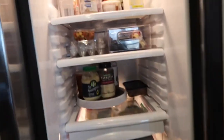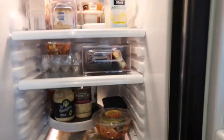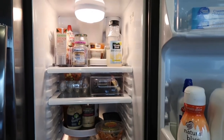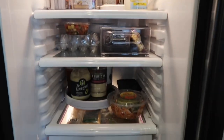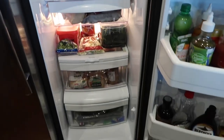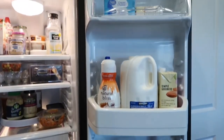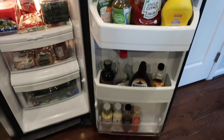I am so happy with how this turned out — I can see everything now and I know exactly where it is. The little bins and the lazy Susans helped me out so much. I hope this encourages you guys to go through your fridge, clean it out, and get it organized for 2021. Thank you guys so much for watching — don't forget to hit that subscribe button if you haven't done so already, and I will catch you in my next vlog!